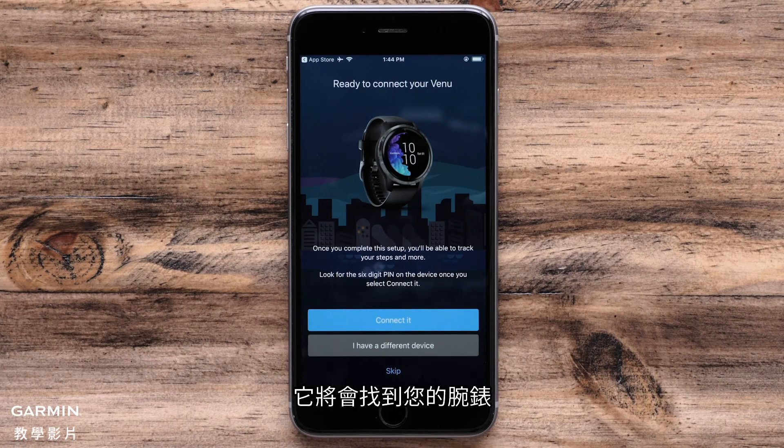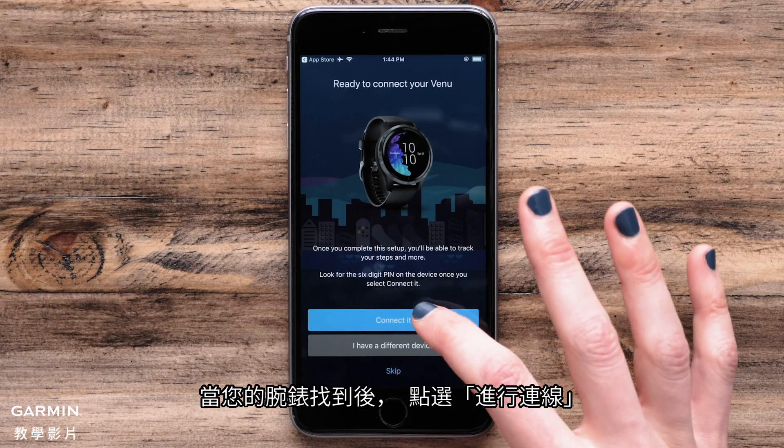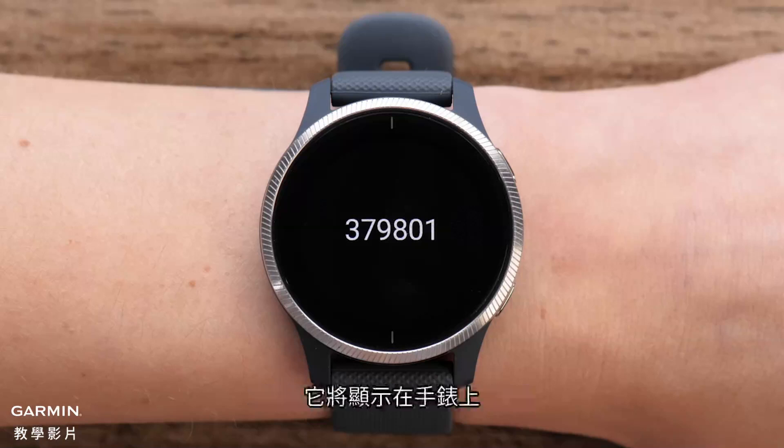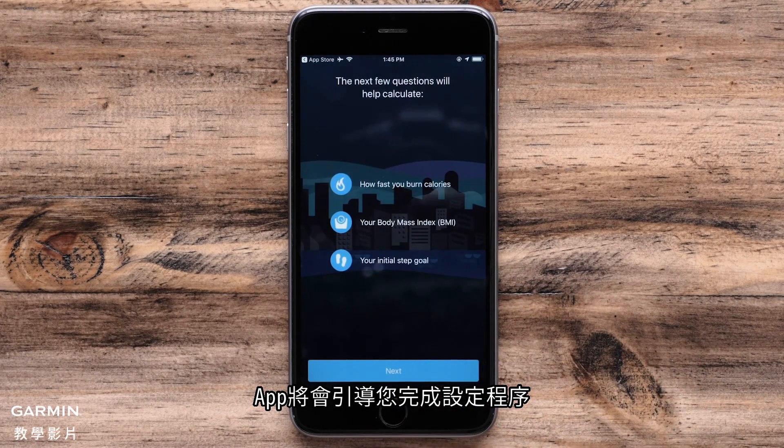It will start by finding your watch. Touch 'Connect' when your watch is found. You will then be asked to enter or confirm a passcode, which will be displayed on the watch. The app will then walk you through the setup process.